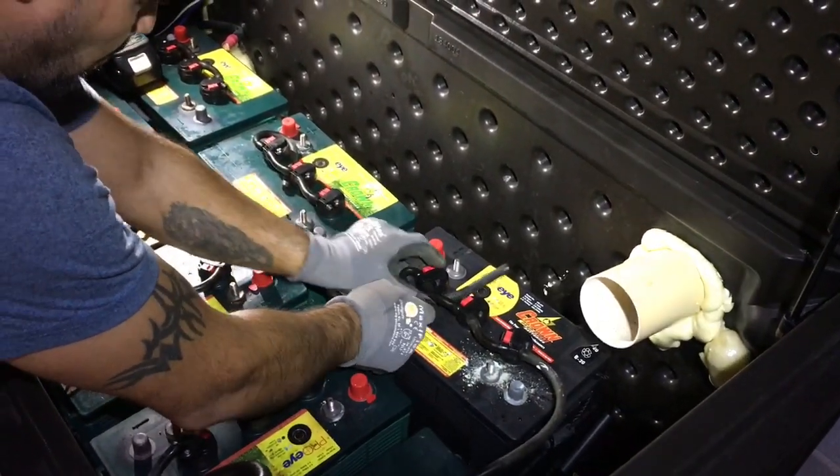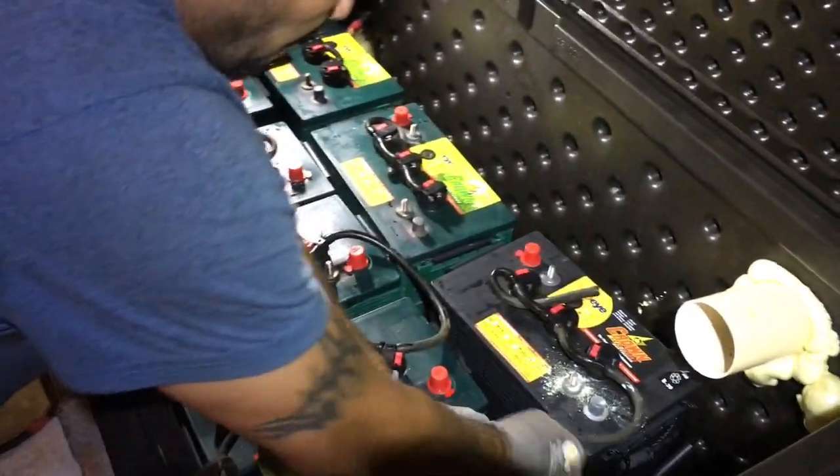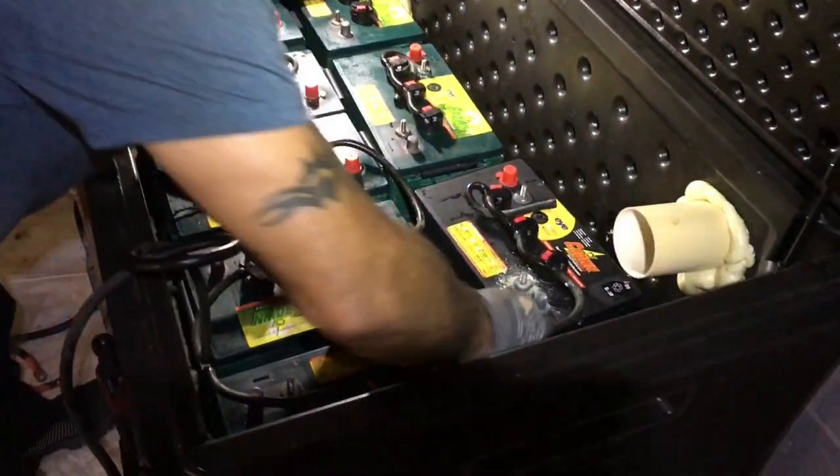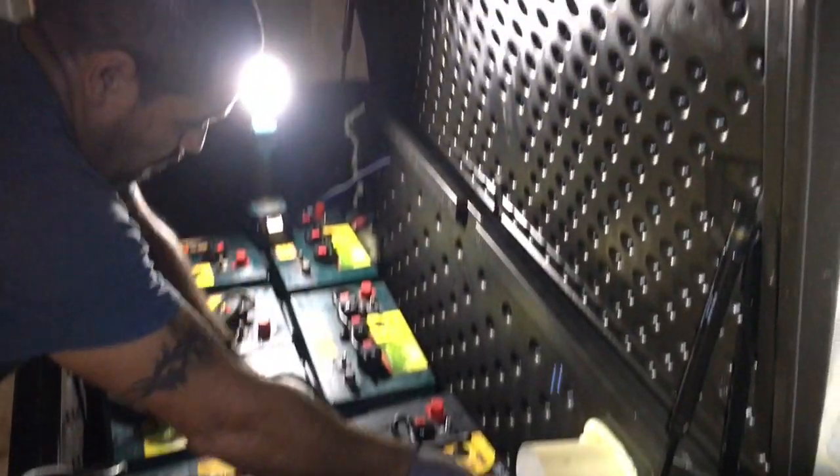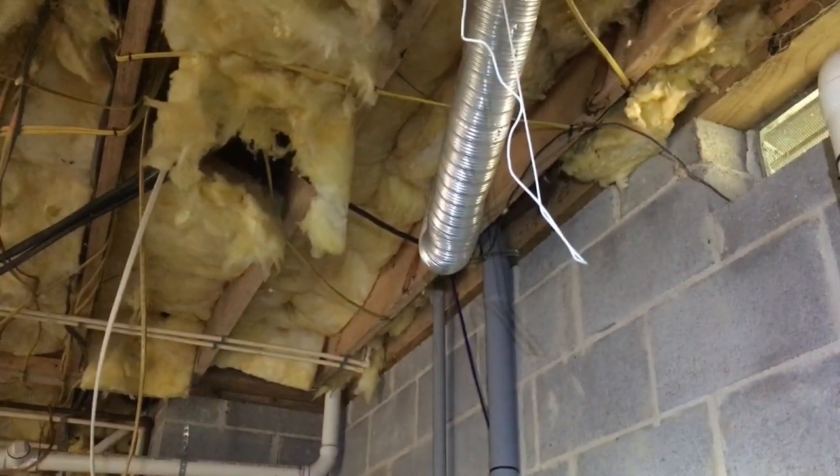This is an off-grid hunting cabin, and these lead batteries have had it. They've been in about five years. The crowns weren't very good anyway — the crowns were not very good. So we're getting rid of the flooded lead acid. It's 2020. We've got a lithium battery all the way upstairs.